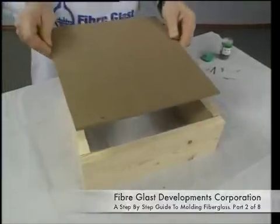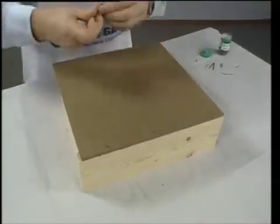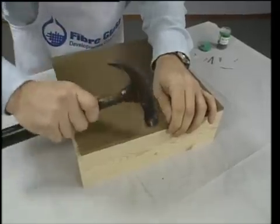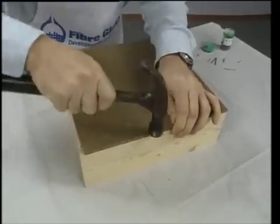First, the box is constructed. Three boards are nailed together to build the base of the box. The box must be taller than half of the plug, as you will see when the parting board is mounted.